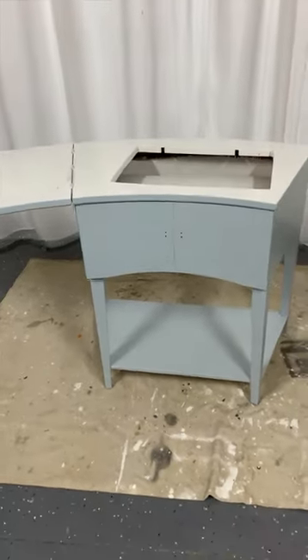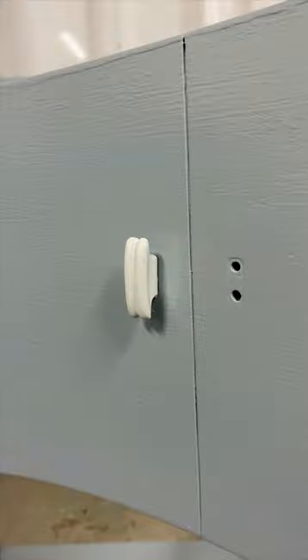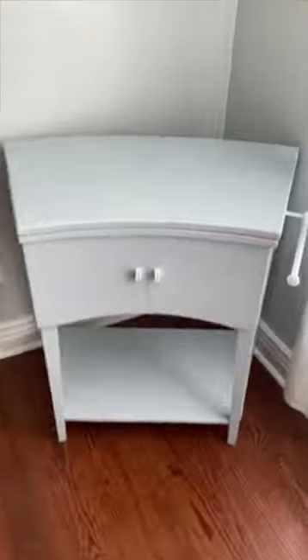After a quick coat of primer, we painted the cabinet base a soft blue color and painted the top white. Then we added some bold stripes of color to the tabletop, painted the knobs white, and added a towel bar to the side.